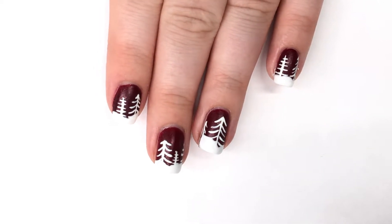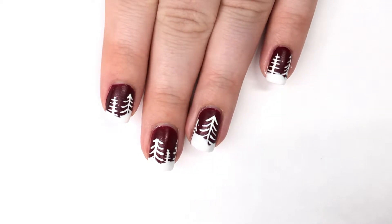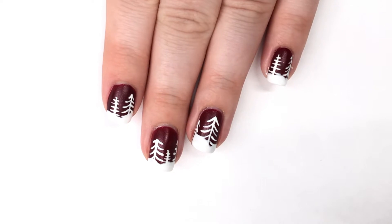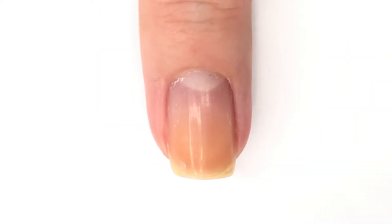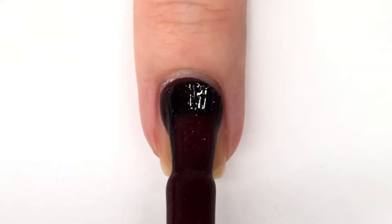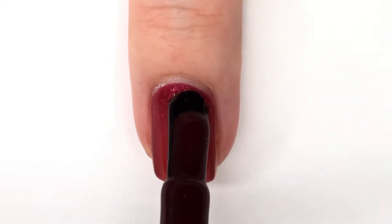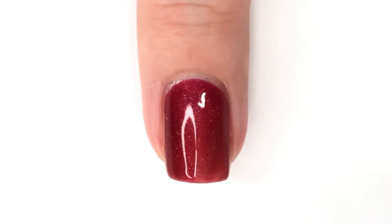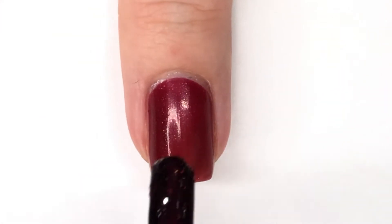Hey guys, welcome back to 25 Sweepies and welcome to day 10 of Nail Mess! I can't believe how far along we are in this already. Today I decided to do a fun little wintery woodsy scene. I've actually done this type of design a lot — I think for the first time maybe in 2013 or 2015. Years are hard to remember when you've done as much nail art as I have.